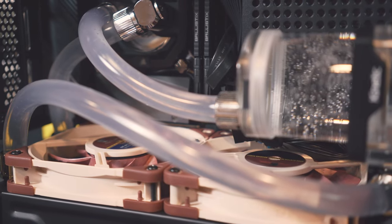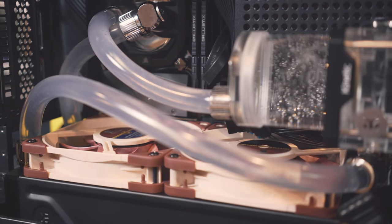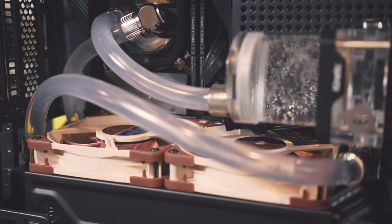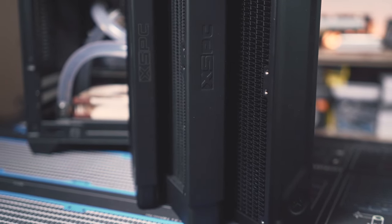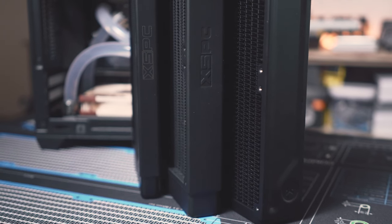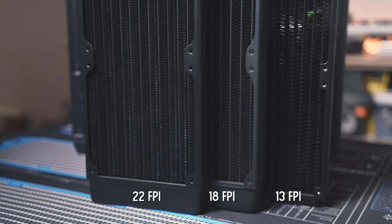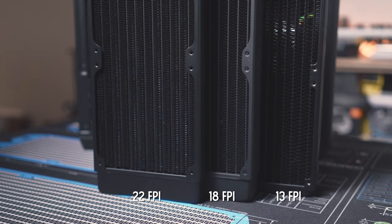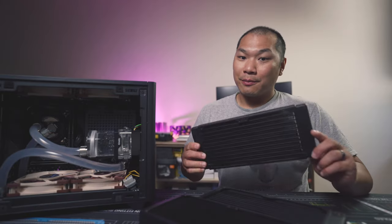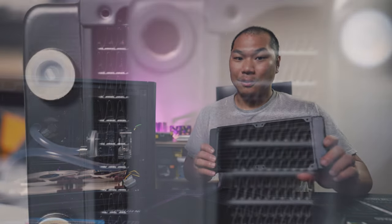Thickness is often a factor that one has to work around based on what model of fans you want to run and how much space you have in your case, especially in SFF. So one thing I've always been curious about is what the real world difference is. I've got three rads here with three different thicknesses. They're not all from the same manufacturer, but all fairly good rads for their respective thicknesses. One important thing to note is that the fin density will often be different — and there is definitely a difference here.